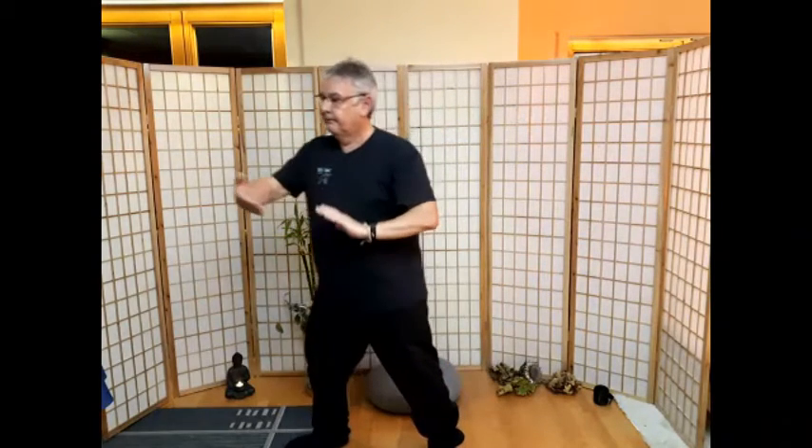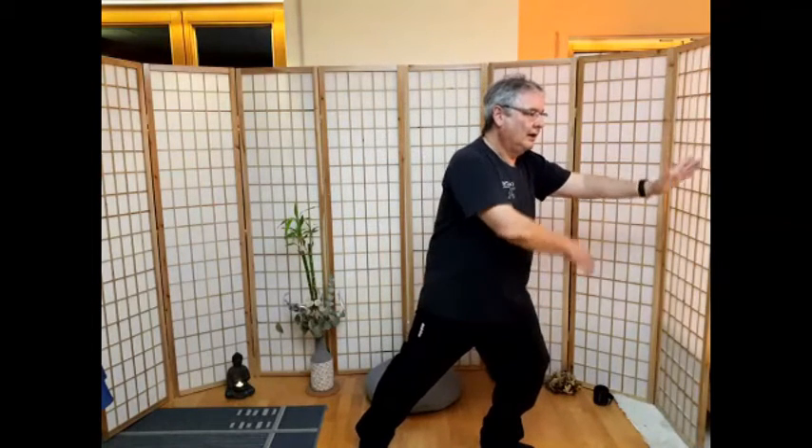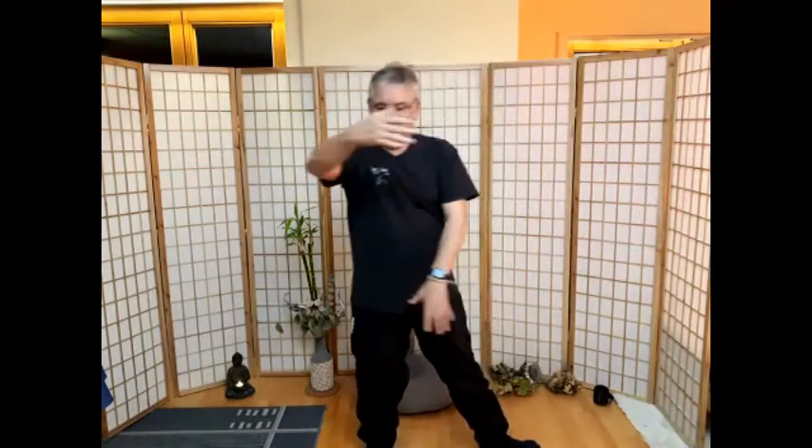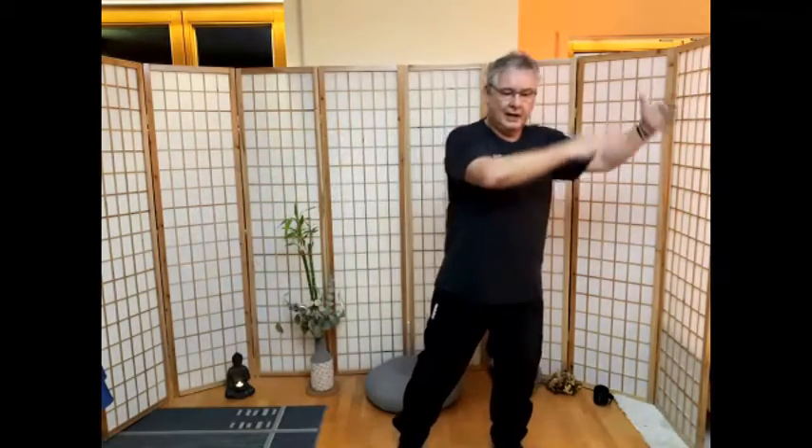Hände bleiben oben, vor dem Körper sinken. Nach links Pferdemähne teilen – ein Schritt. Und nach rechts. Nach links drei Bewegungen – Wolkenhände: eins, zwei, drei. Füße bleiben stehen, wir wechseln die Richtung: eins, zwei, drei. Der goldene Hahn steht auf dem linken Bein. Und auf dem rechten Bein.